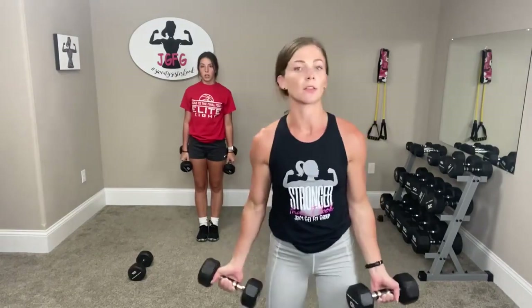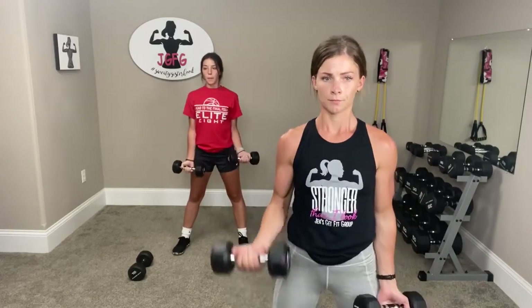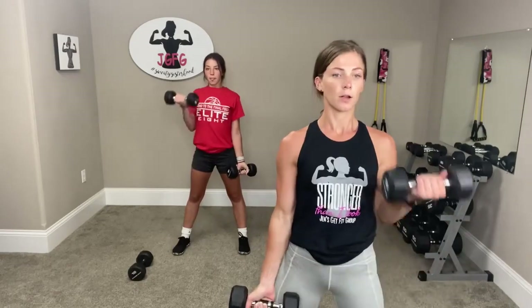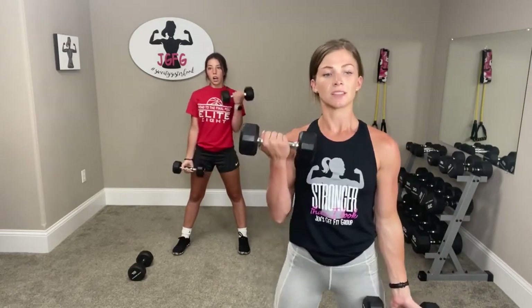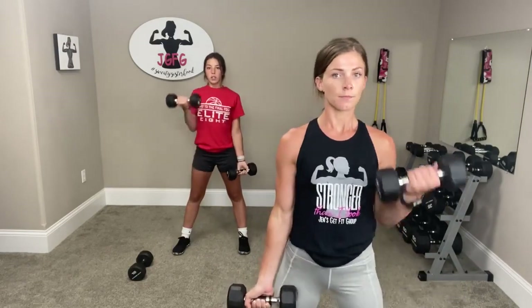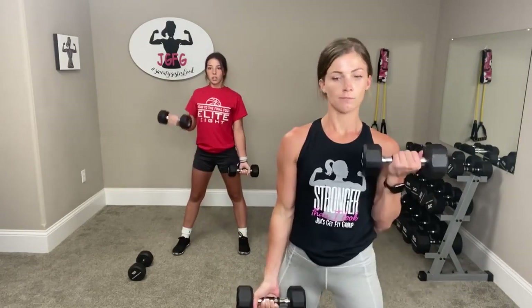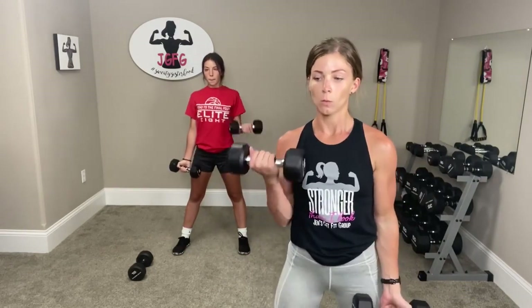Now you're going to give me just regular curls, just like we were doing. Big curl. Make sure your other arm goes flat. Curl, full extension. Three, two, one.